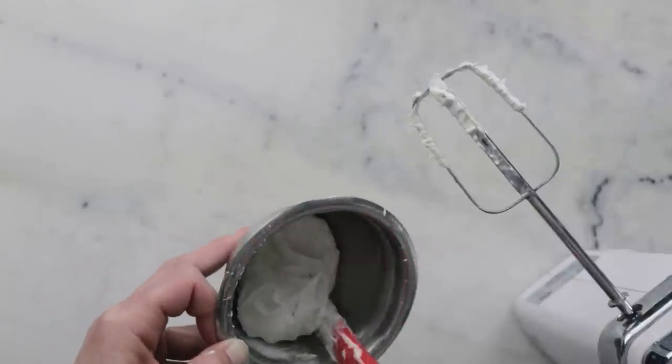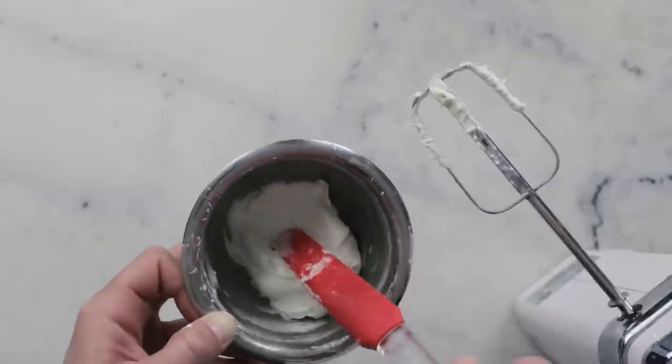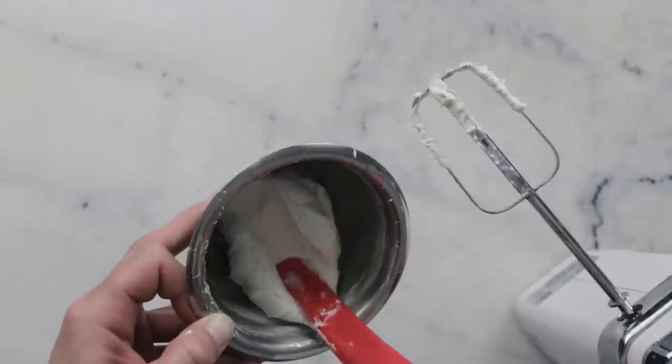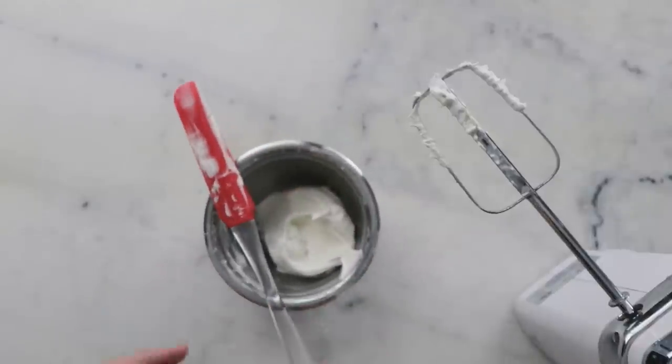At this point you could package it if you wanted to. I'm going to leave it to sit for a little while because we've got a show-and-tell coming up as part of this video. I will see you in a few hours.